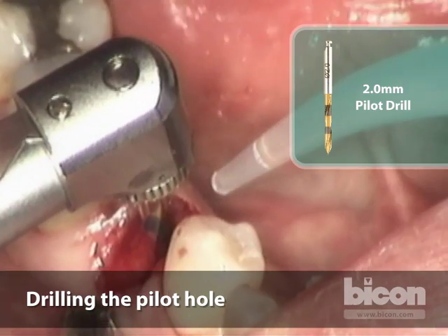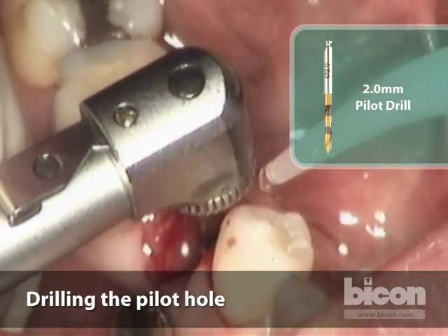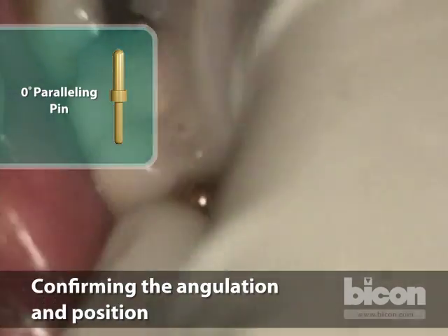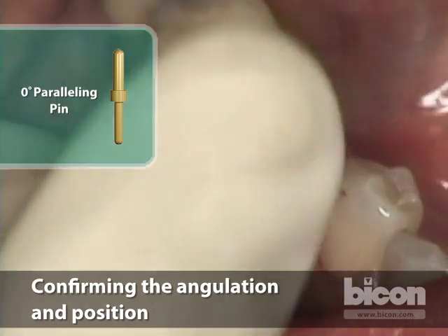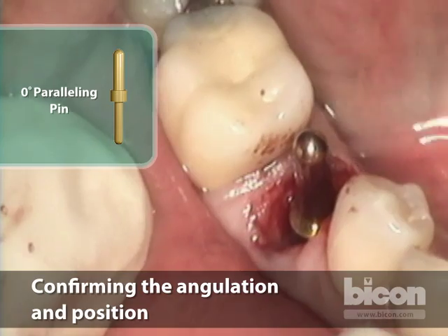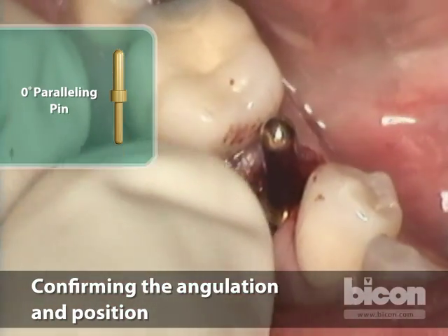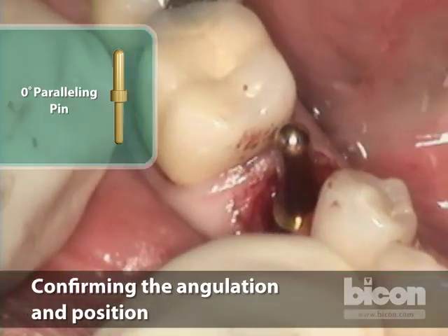Notice the two-handed technique for stability. We will place the implant in about another millimeter or so, then take a paralleling pin to check our positioning. The paralleling pin is angled to mimic the root of the bicuspid. Because of a slight dilaceration of the first bicuspid's root, we aim slightly distal — but this is immaterial as long as our emergence is strictly in the middle of that imaginary line joining the two contact points.